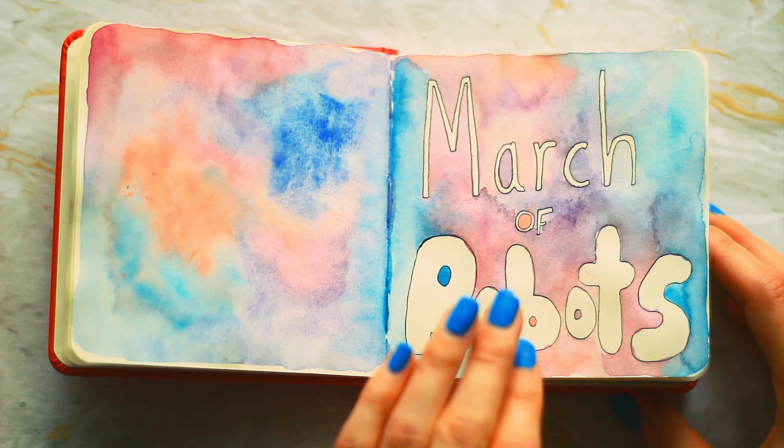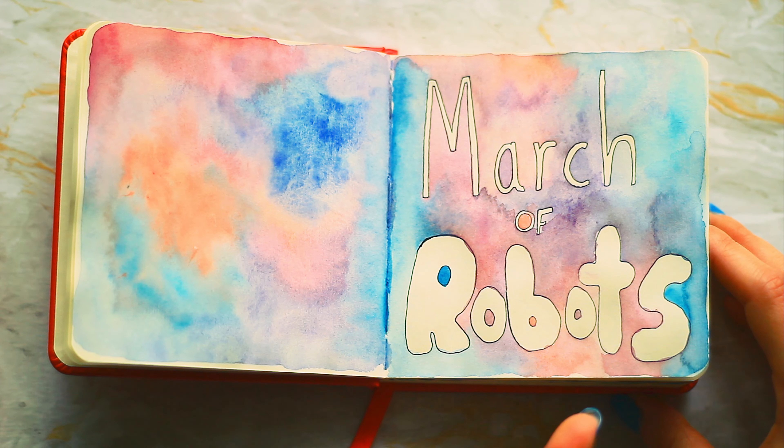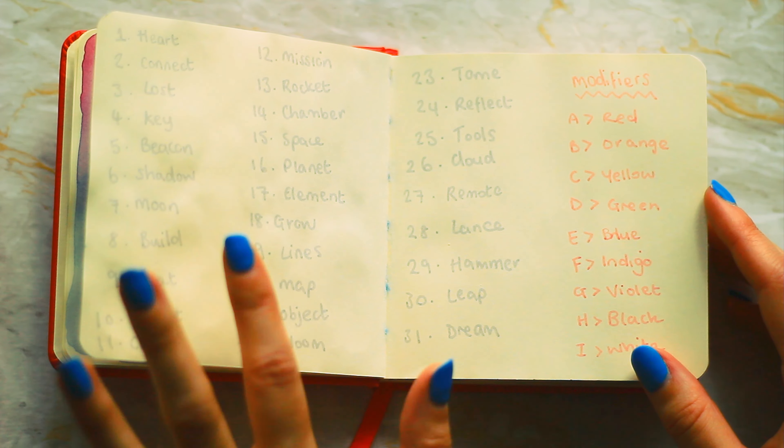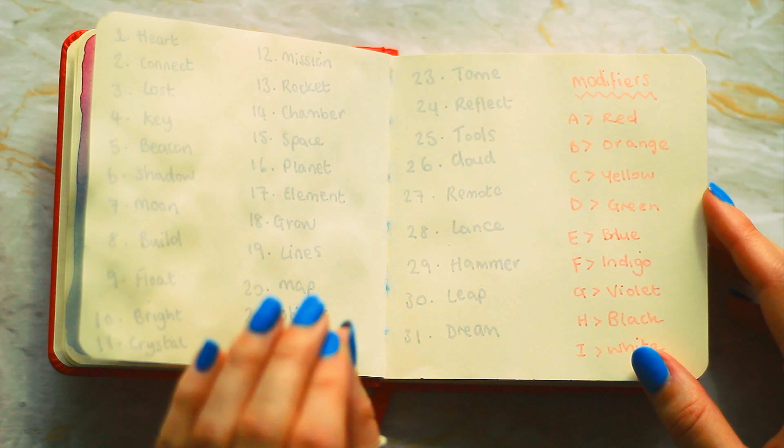I did this title page in watercolor and I was going to tidy it up a little bit, but I do quite like the messy look and I think the colors are so pretty. Didn't quite go as planned though, it's a little bit patchy. Then I've got all of the prompts listed out — I've really enjoyed doing this.